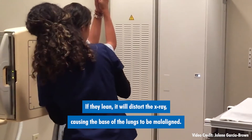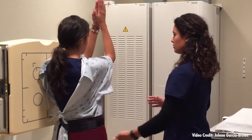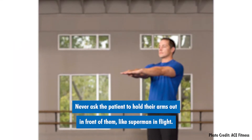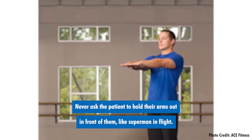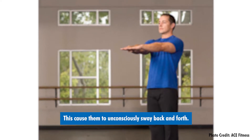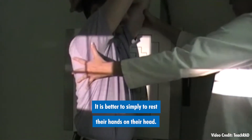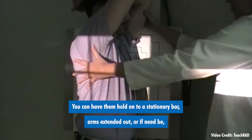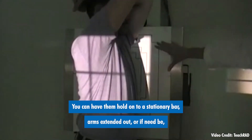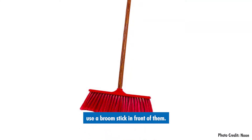If they lean, it will distort the x-ray, causing the base of the lungs to be malaligned. Never ask the patient to hold their arms out in front of them like Superman in flight. This can cause them to unconsciously sway back and forth. It is better to simply rest their hands on their head. You can have them hold on to a stationary bar, arms extended out, or if need be, use a broomstick in front of them.